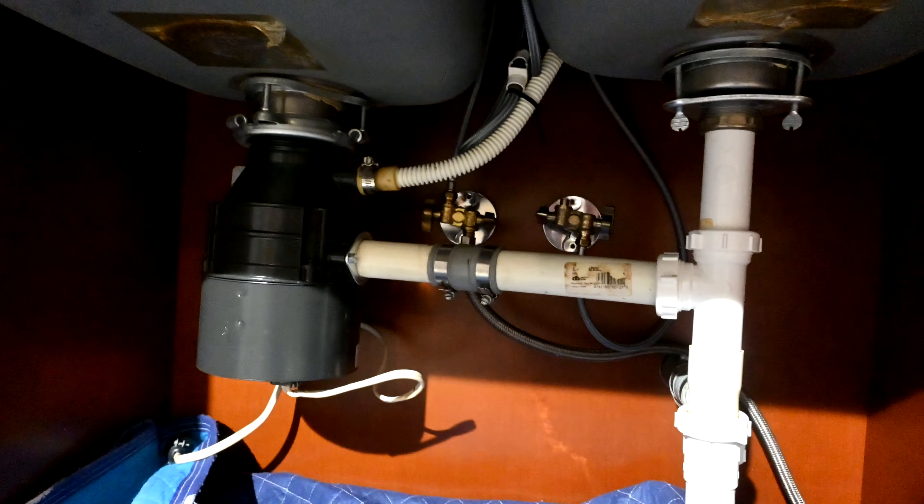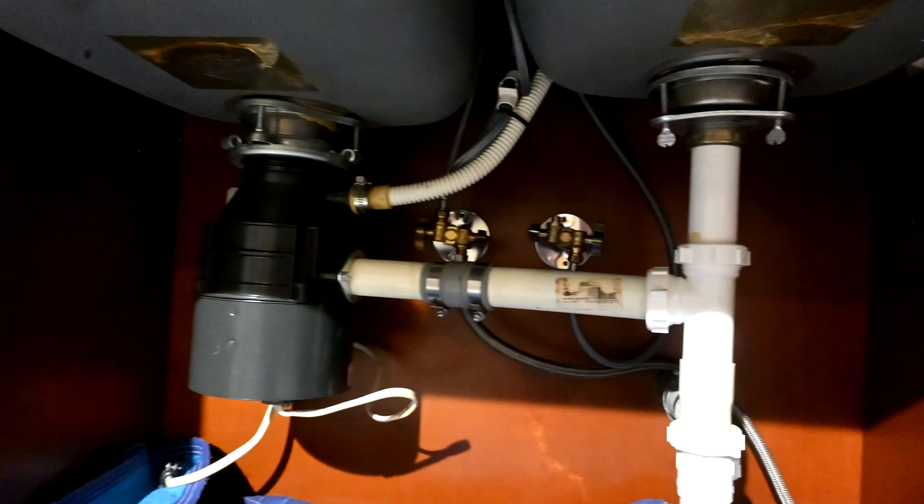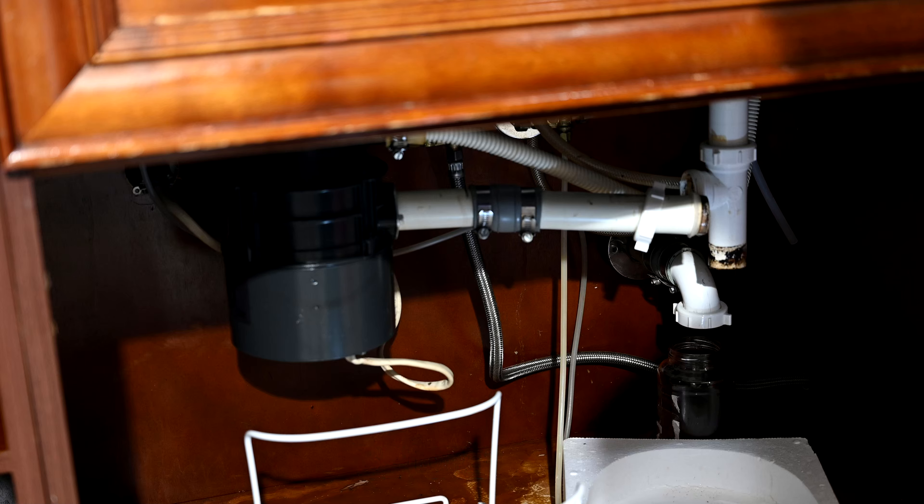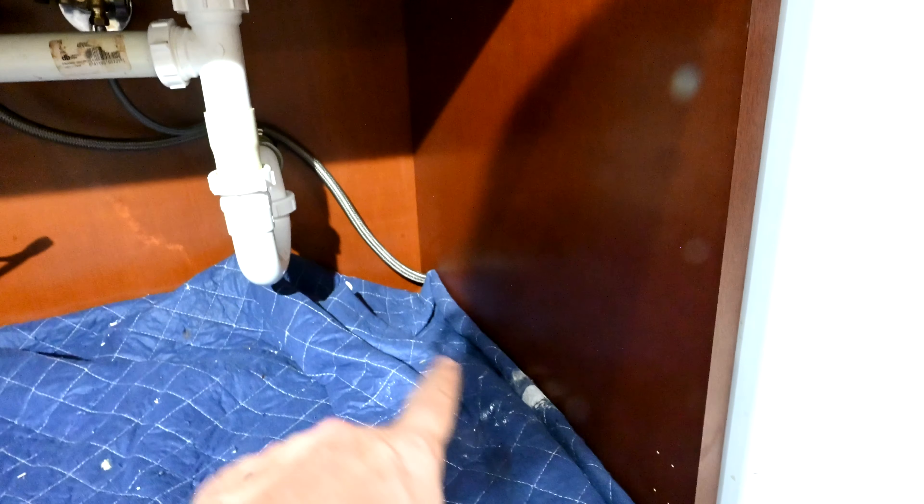Now we have everything hooked up. Remember how before the drain hose from the dishwasher was slanting downward and then going back up? Now what we did was our high-side loop — we brought it in through the hole and came up to the counter, and then it slopes down from the counter. That's how you get your high loop. Sometimes we'll bring it in from the bottom and strap it up the side of the cabinet all the way up to the counter and then bring it back down again to the garbage disposal. The important thing is that we're sloping down to the garbage disposal instead of sloping up to it. A lot of installers — even professional installers — don't understand the plumbing codes that require that high loop, so a lot of them will totally blow it by bringing the hose in and going straight up to the garbage disposal, which is just completely not the way to do it.